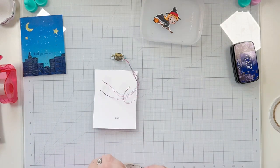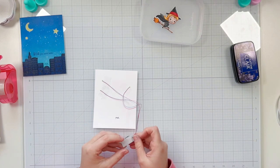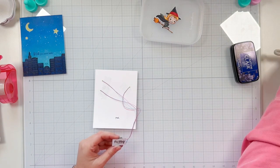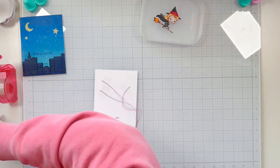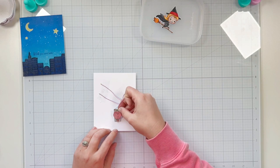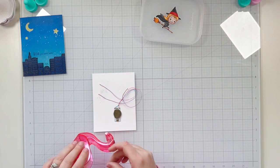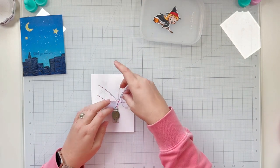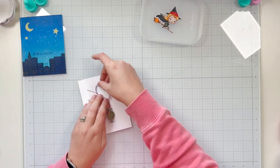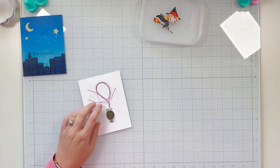I grab some double-sided adhesive and put a piece behind the battery pack, peel off the release paper, and get that lined up so the button is right where it says 'push' on my card base. I also grab some more clear Scotch tape to get my wires centered, making sure they're not bending or going to break, and adhere them down in place.